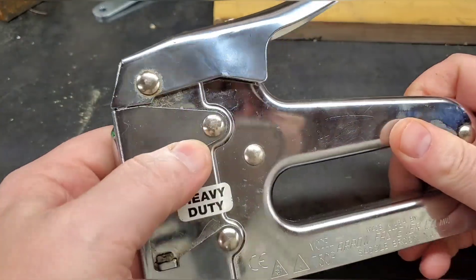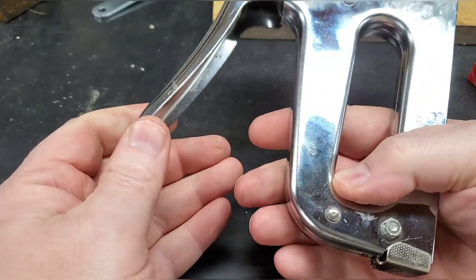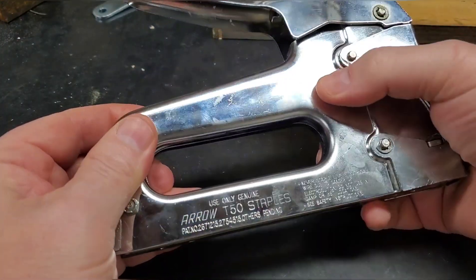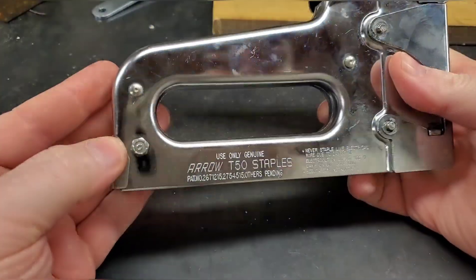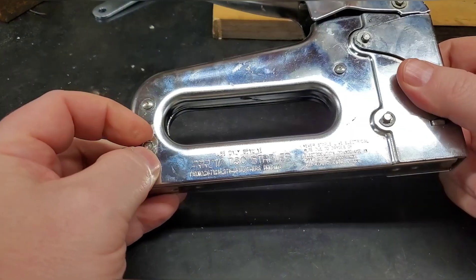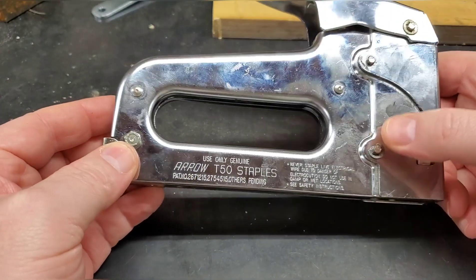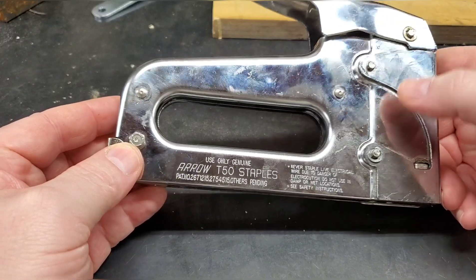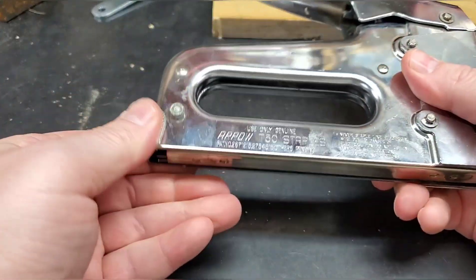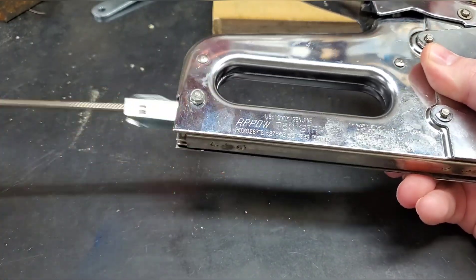When it first broke I thought these were rivets holding it together, but in actuality they are just pins — except for these, which are rivet-type fasteners, and there's actually a bolt with a nut. They've got different fasteners on here, but to get inside you really just need to take these two pins out and take the spring out.